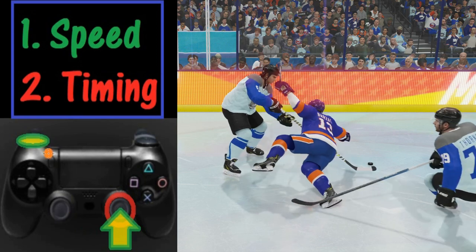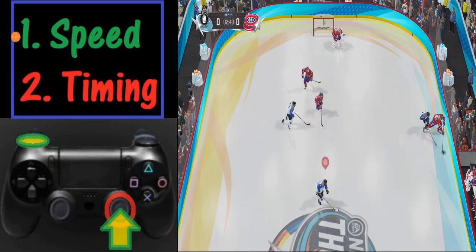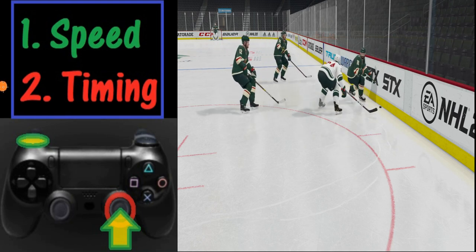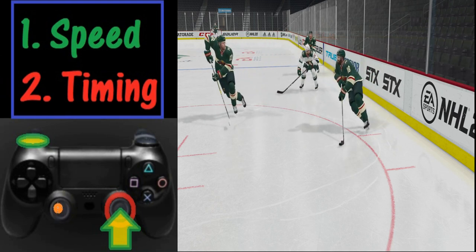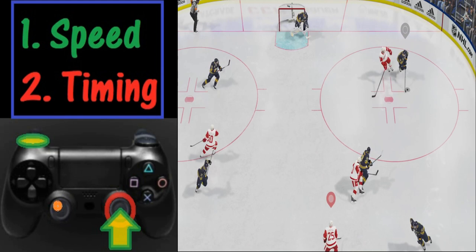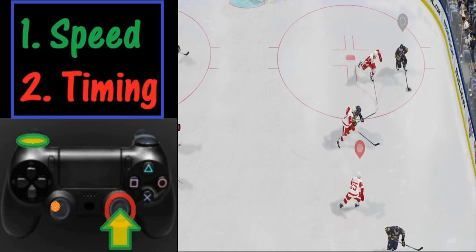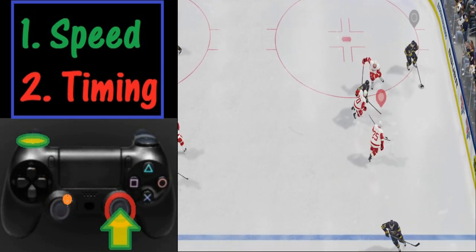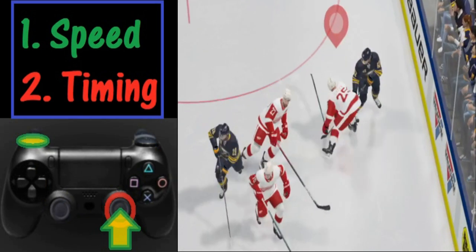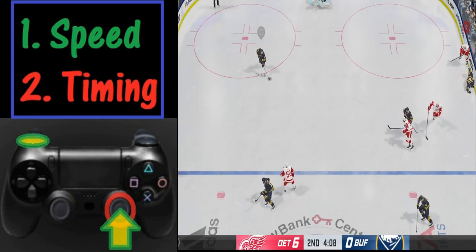In addition to pushing these two buttons at the same time, you need two other things. First, you need speed. Second, you need to time it right — you can't be whiffing. To get speed you can skate by holding down L2, or alternatively you can press in L3 and push it forward to slowly accelerate for more speed. If you get the timing right, you get a nice hip check, and your player will go into a spin move when you press this correctly.